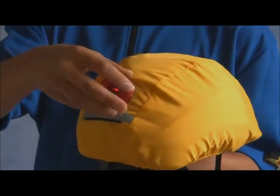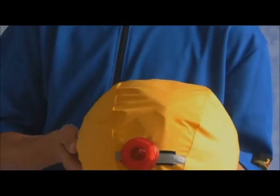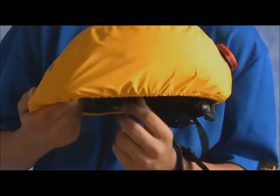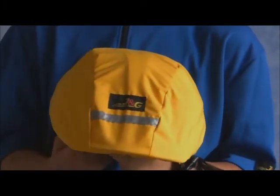The helmet cover has a highly reflective 3M brand strip on the front and one on the back, making it highly visible from both front and back. The back reflective strip is also a hang tab for a blinking light, adding even more visibility.